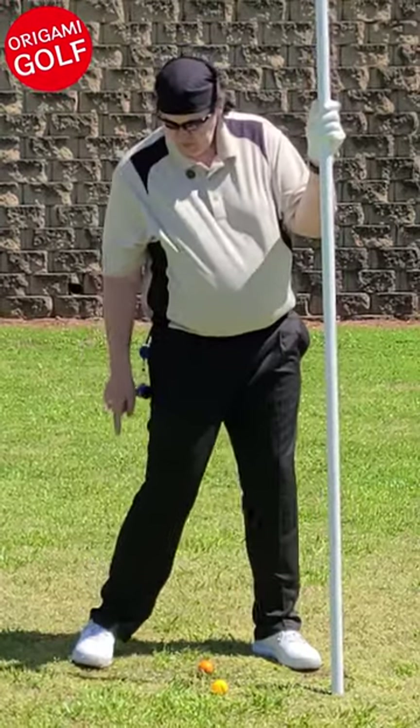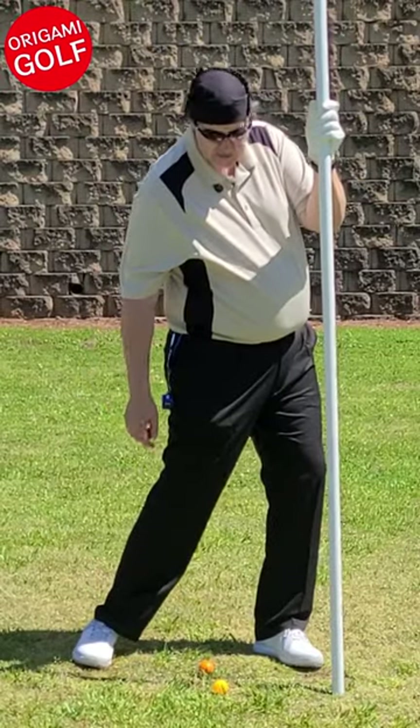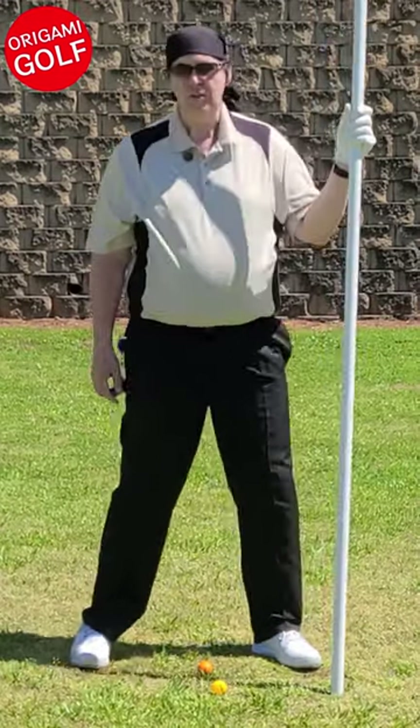When your swing starts, you want your trail foot to roll sideways with your heel on the ground. Think about keeping your heel on the ground as long as possible. Why do you want to do that?